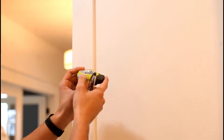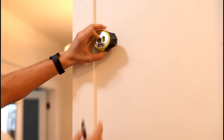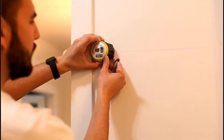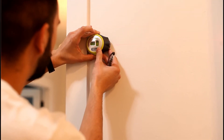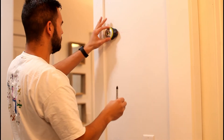The real secret to getting anything perfectly level is a laser level — this will make your life way easier. I picked this one up from Home Depot, maybe Lowe's, or you can probably get one on Amazon. The really nice thing about this laser level is it will actually project a line right onto the wall.